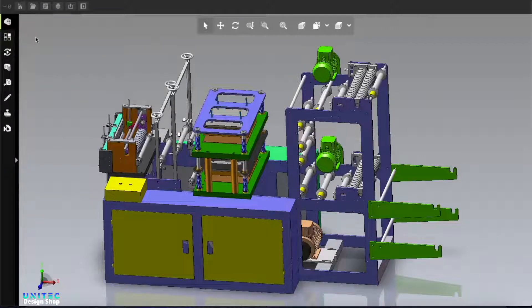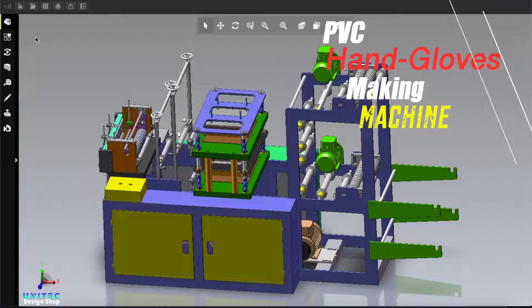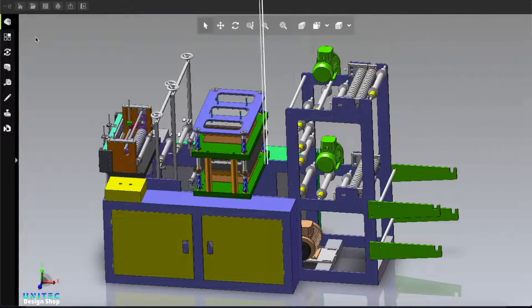Assalamu alaikum, how are you everybody, hope you are well. In this video I am going to talk about hand gloves making machine. This machine is for PVC type hand gloves — a one-time use hand gloves making machine.